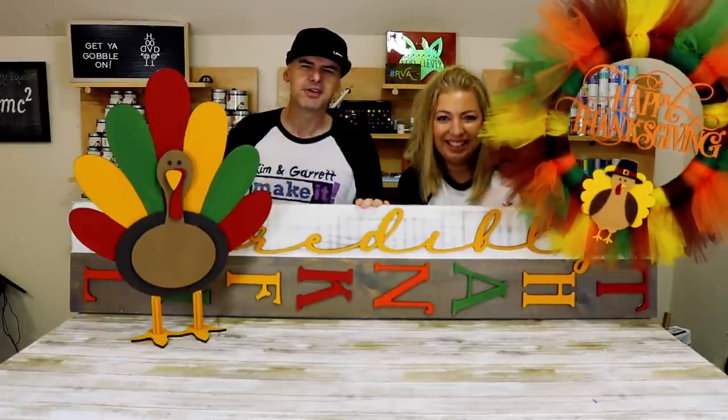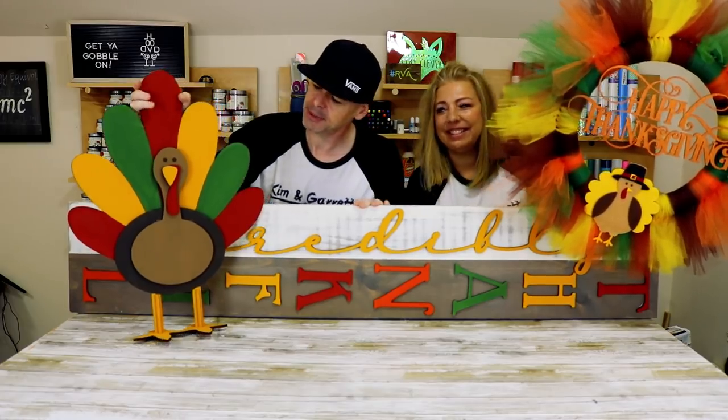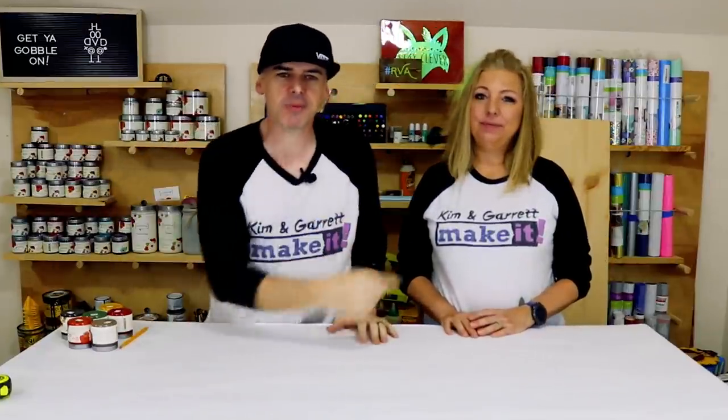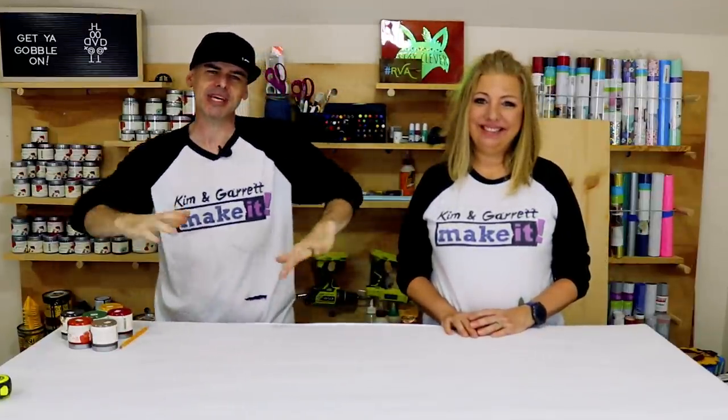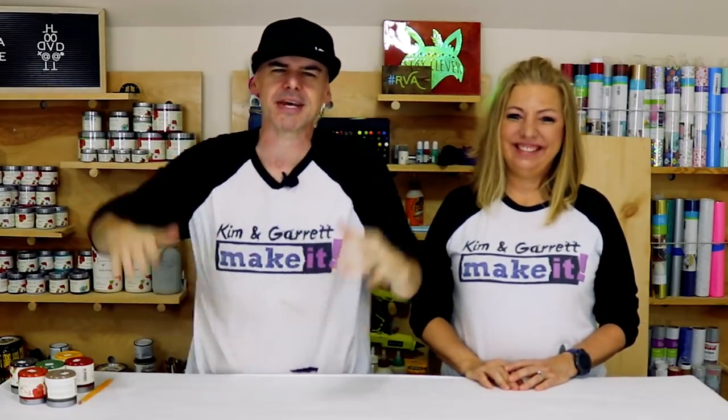Thanksgiving is right around the corner, so we did some front porch fall decor with a little Thanksgiving flavor using some handmade techniques, our Cricut, and a Glowforge. We'll show you how we did it right now. Welcome back — if you like to do it, build it, make it, so do we, and we have a new video each week.